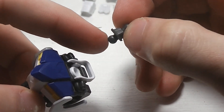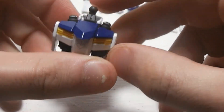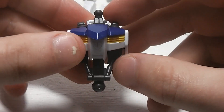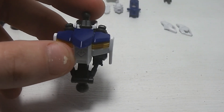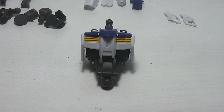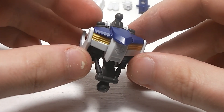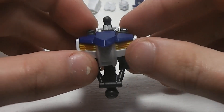This ball joint here is going to go into this little hole here, and it looks like we have the body of the Gundam Barbatos all done.